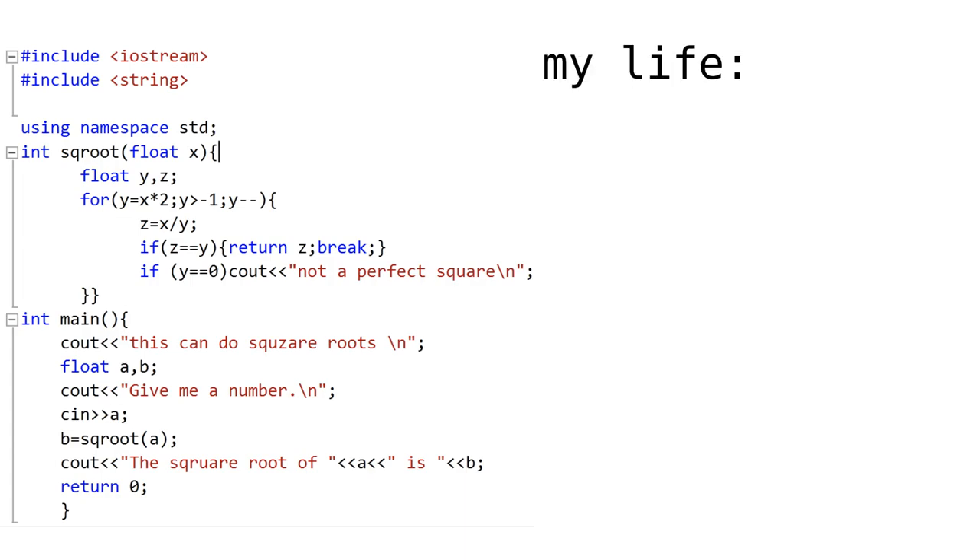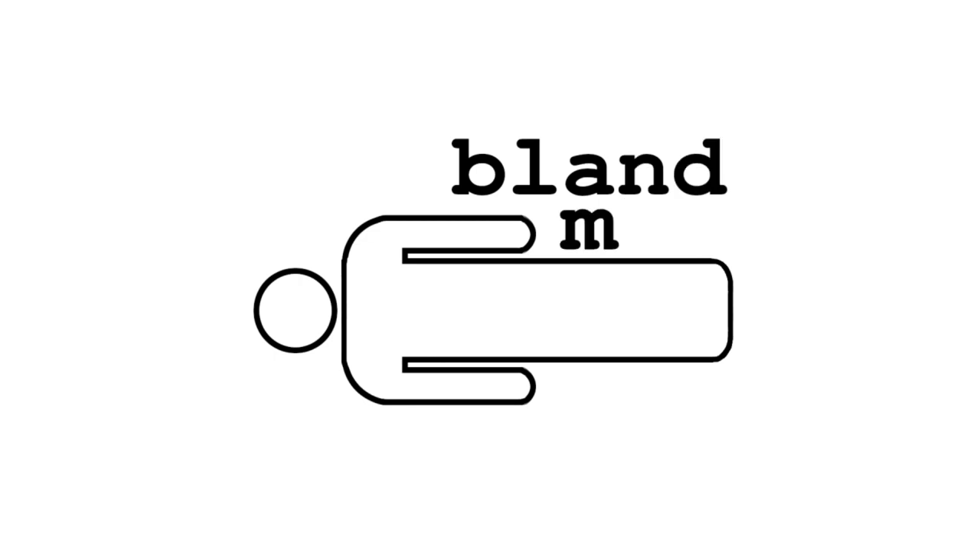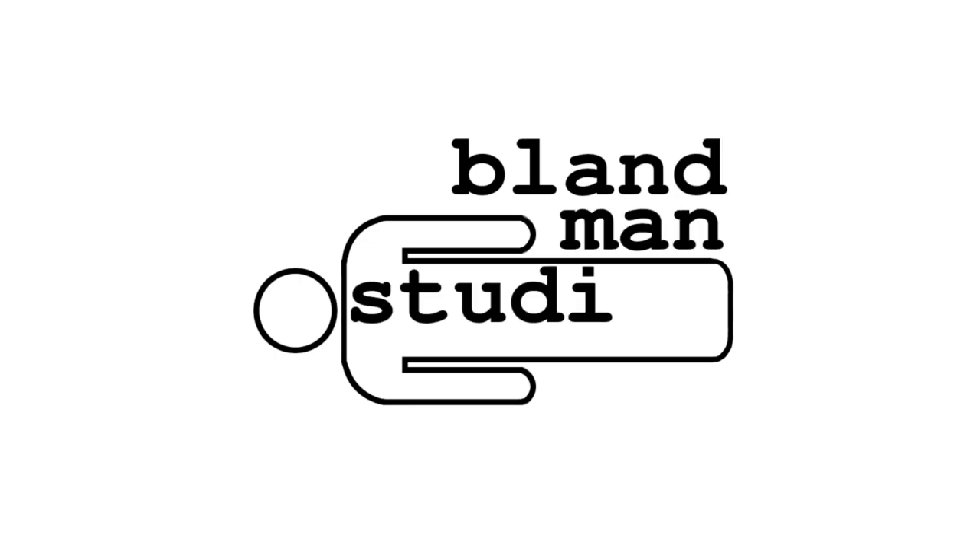The algorithm is just like my life — it works, but it's mostly nonsense. Hello and welcome back to Bland Man Studios, where I make creative stuff and talk about the technology behind it. If you like computers and you hate throwing stuff out, I've got another crazy use for virtual machines that I think you're going to like.